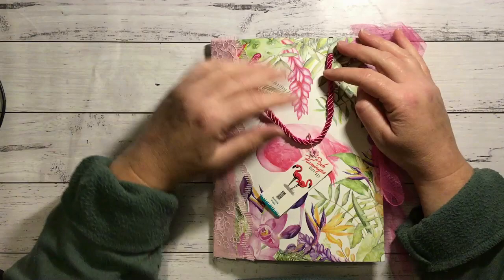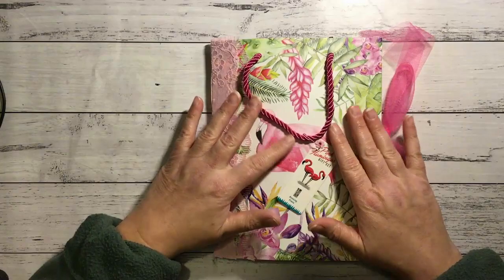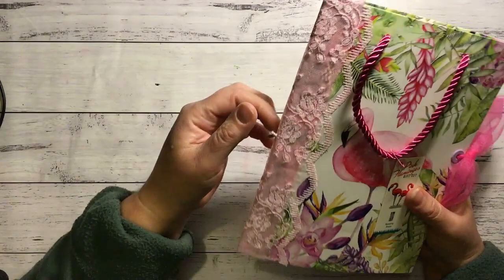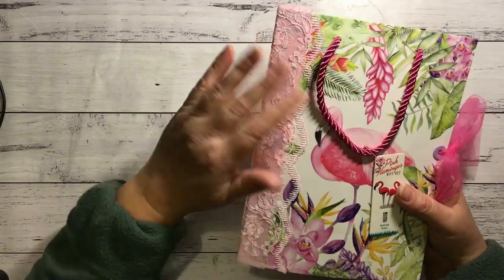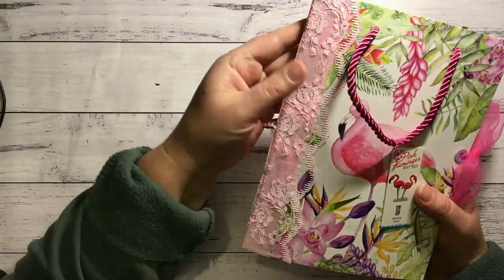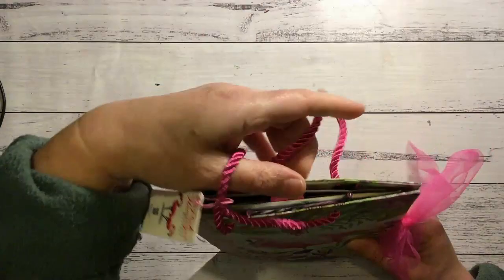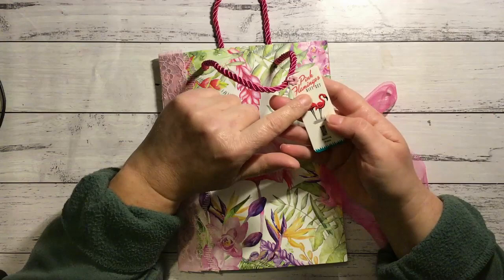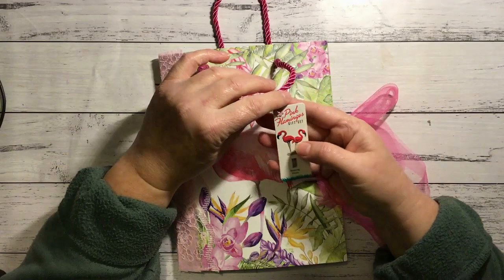So it is a gift bag that I found — I found it before Christmas actually, so that's how long it's taken me — and I decided it would make a beautiful cover. So it is a soft cover made with the gift bag, and it has this little flamingo charm here. I've just five-hole pamphlet stitched it with some pink thread. I've put some lace around it, and I've left the handles on so it can actually be picked up and carried like a little bag.